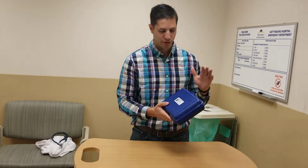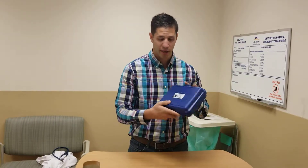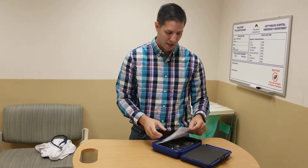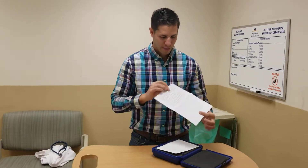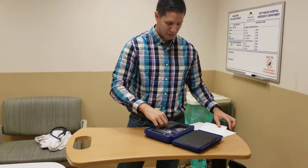Hi guys, we're going to go over how to calibrate and use the AccuPen. This is in the blue case here in the emergency department. So we're gonna go ahead and pop this guy open. There are written instructions about how to go about this inside the case, so we'll just jump right into it.